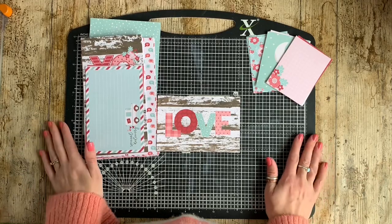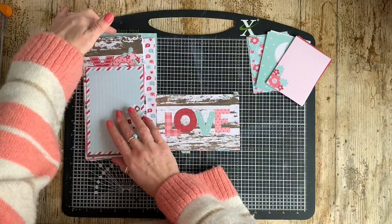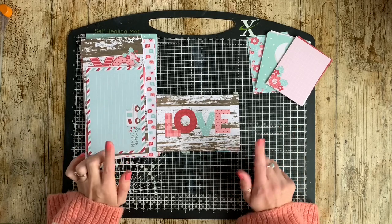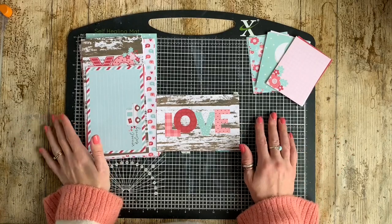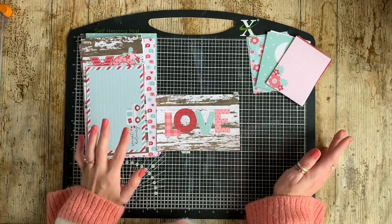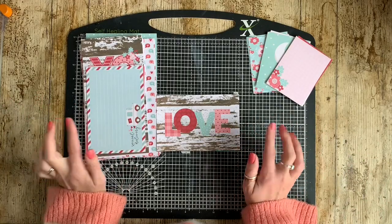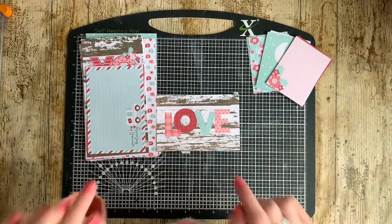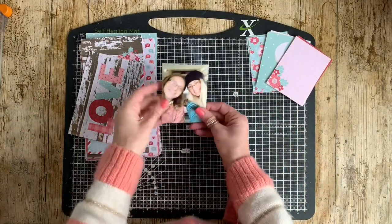Hi everybody, it's Caroline here, welcome back to my channel. Today I am working with the new Tracy Reed collection — this is the February collection called Smitten. Tracy provides digital and hybrid products, and I am a paper scrapbooker generally, so what I tend to do is print off the collection and work with it as I would any other scrapbook product. I do add some digital elements into my photos and sometimes print some of the digital elements, but today I am working purely with all of the printables.